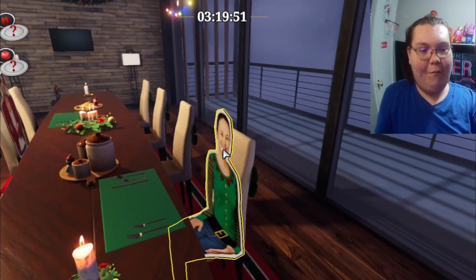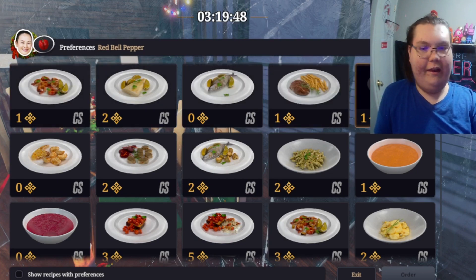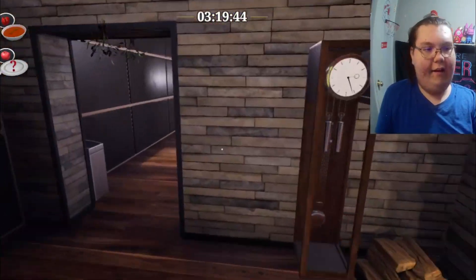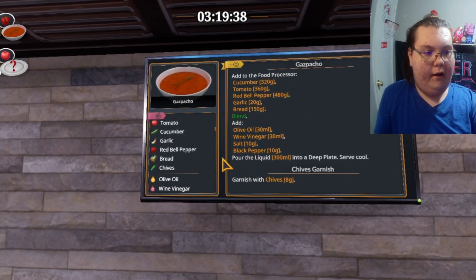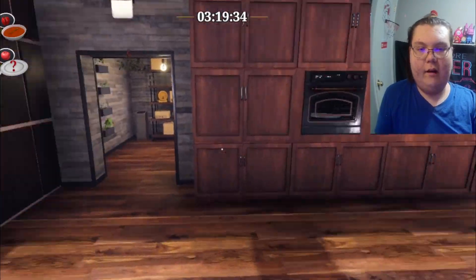What are we making today? They want something with peppers in it, so let's make some soup. Soup for Christmas dinner — okay, let's see how this goes.